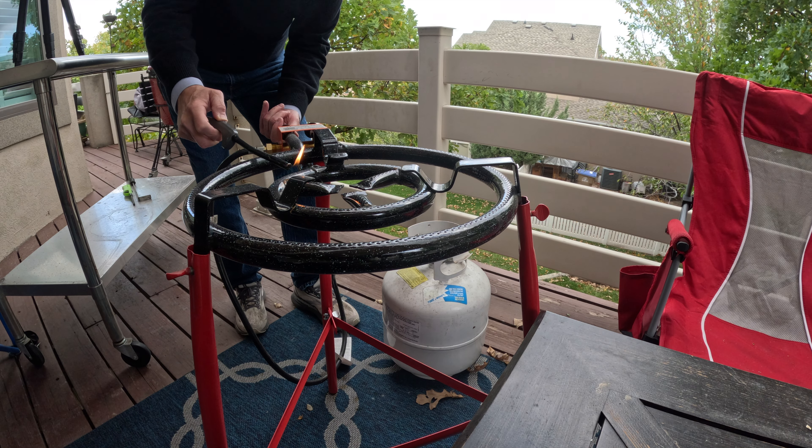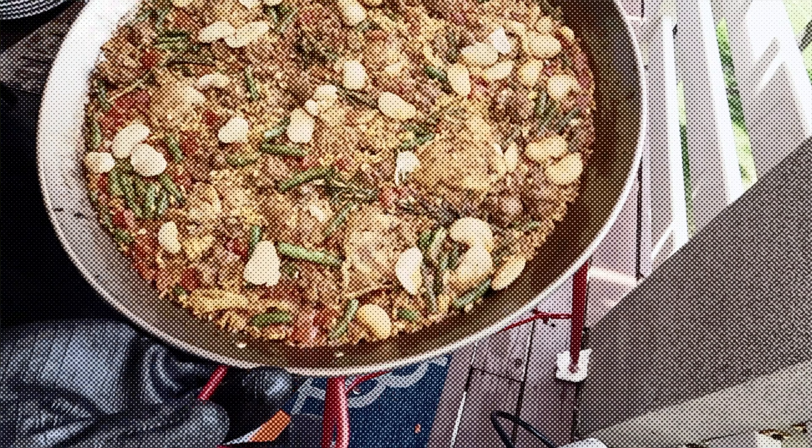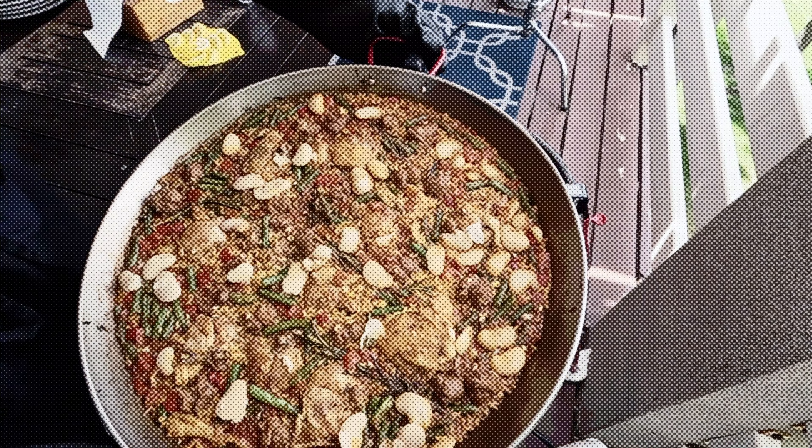So what I did was move out to the deck and got out the old Garcima paella burner, which you've seen in some of my paella videos, and we're going to try and season this pan on that paella burner.